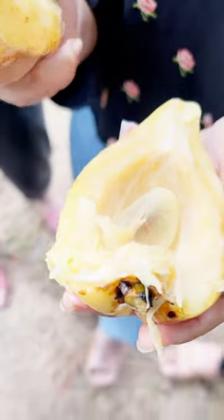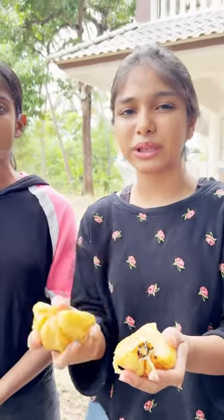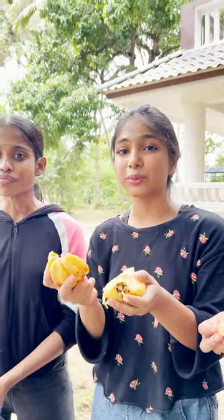So this has a lot of health benefits, especially with stomach issues. People have a lot of health benefits and they have a lot of taste. It's nice. It's very tasty.